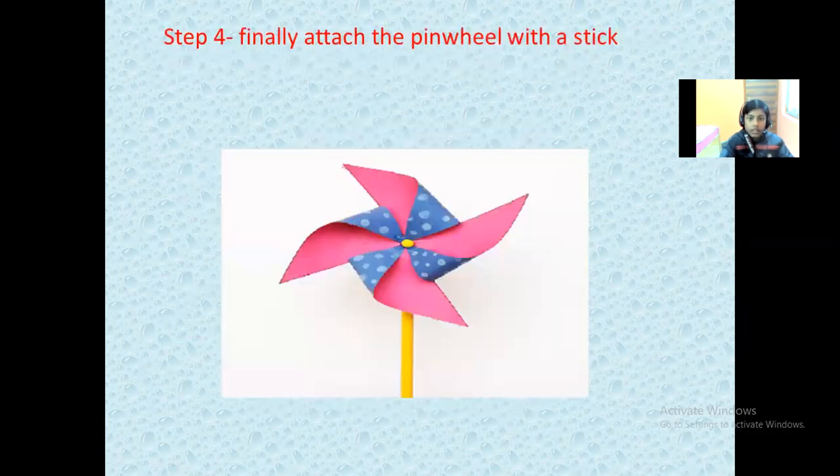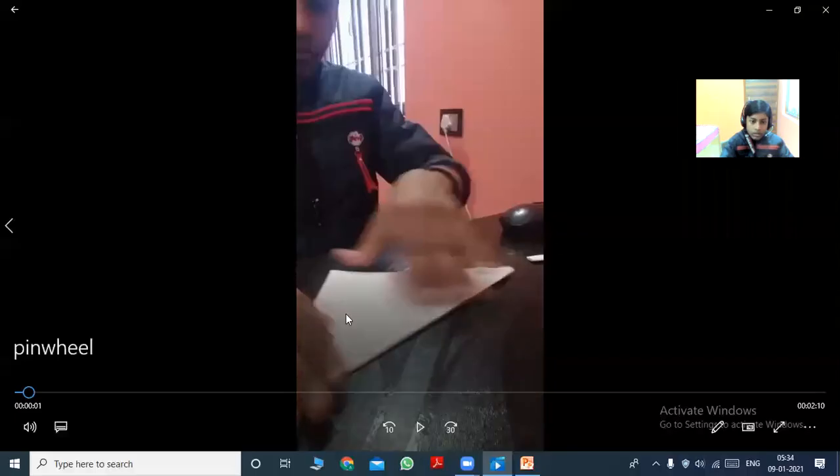Step four: finally, attach the pinwheel with a stick. Now I would like to show how I prepared the pinwheel.